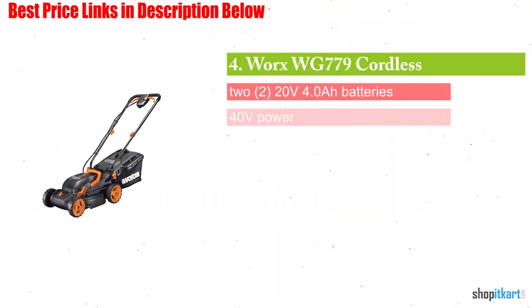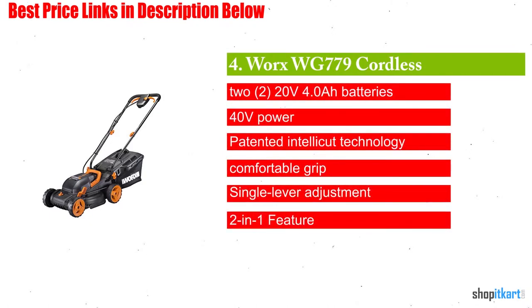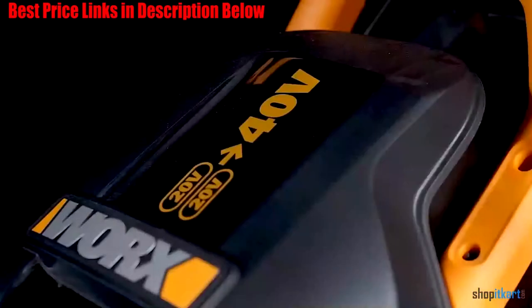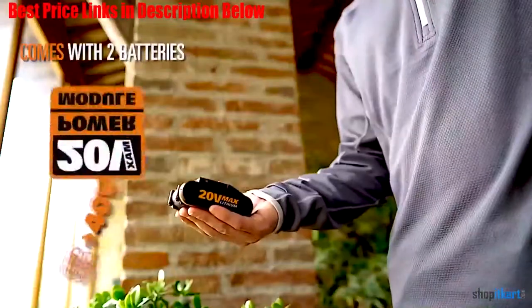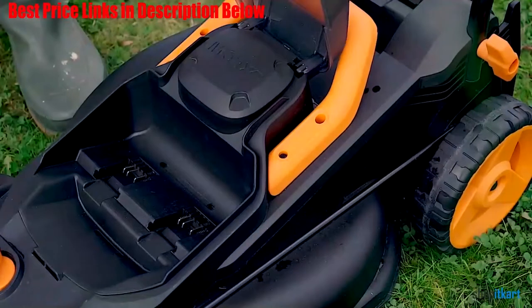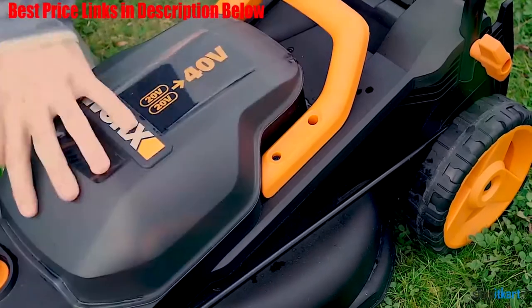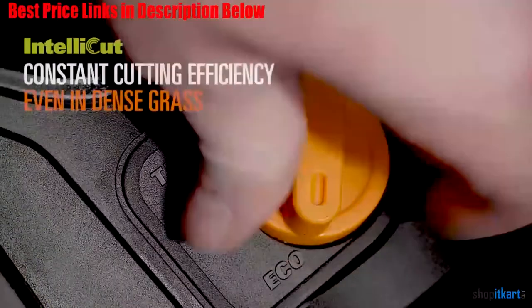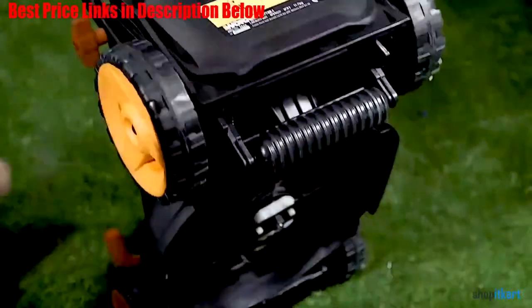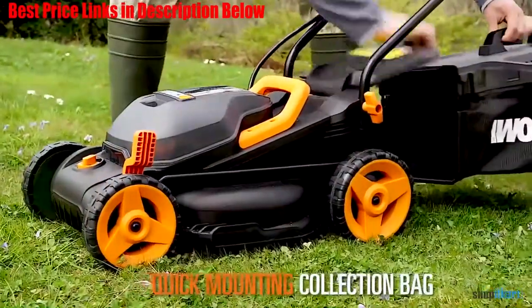The next one on our list is the WORX WG779 Cordless Lawn Mower. The WORX WG779 gets our choice for a lawn mower with the best use of technology. This battery-powered mower is also cordless, which means no worries about constantly mowing over the cable as you work. The best thing about this model is its intellect — the added technology that WORX has incorporated to offer extra torque on demand, making it the most powerful of lawn mowers with double the power of standard mowers through its 40V battery.